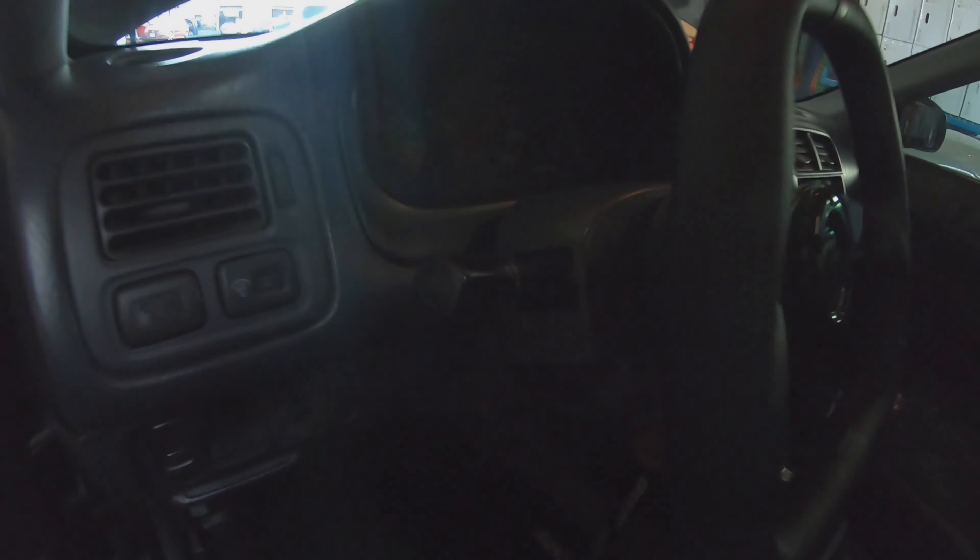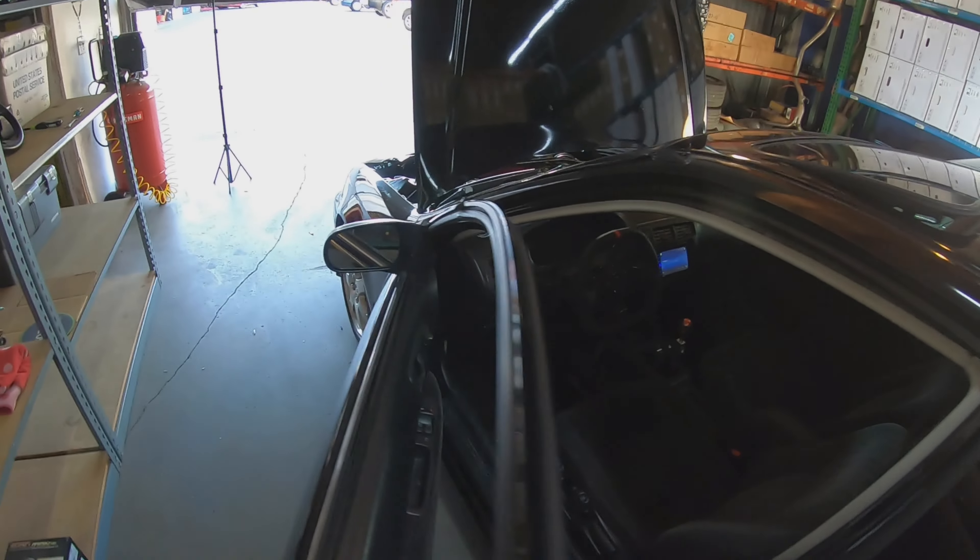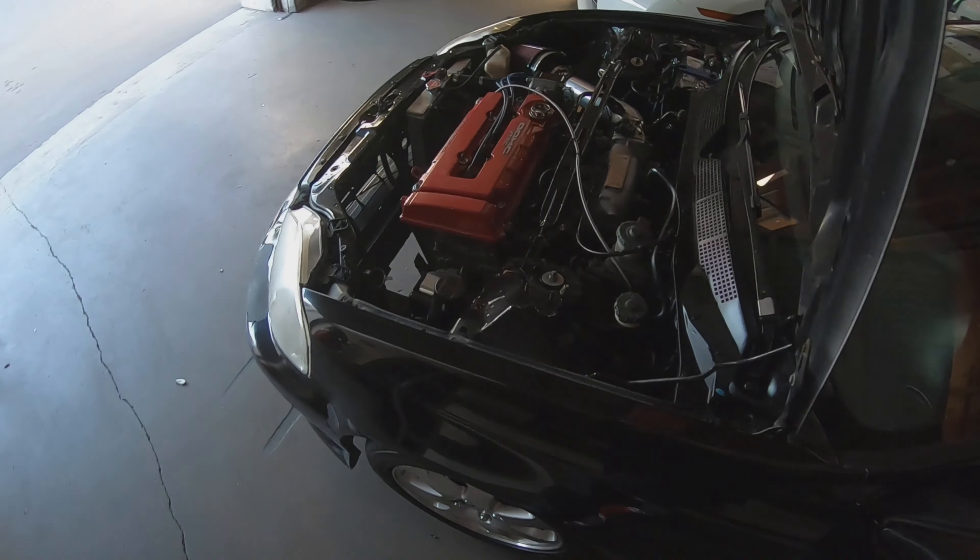Clear dash — not one light on. A nice idle.